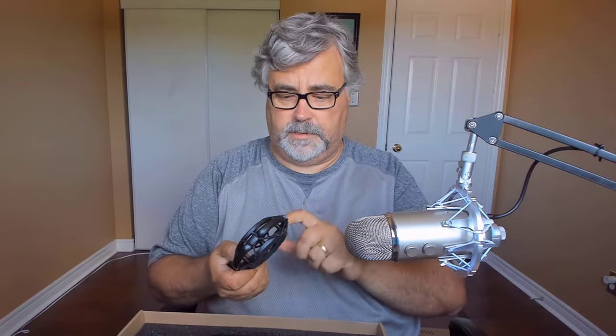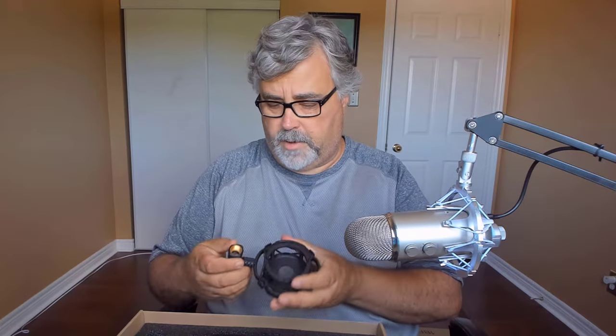Let's take a look at what comes in the box. We have some marketing material and a user's guide. Here is the pop filter I mentioned — the idea is that this mounts somewhere and you place it in front of the microphone to avoid the sounds your mouth makes that might be annoying to listeners. It's on a gooseneck so it's very easy to reposition.